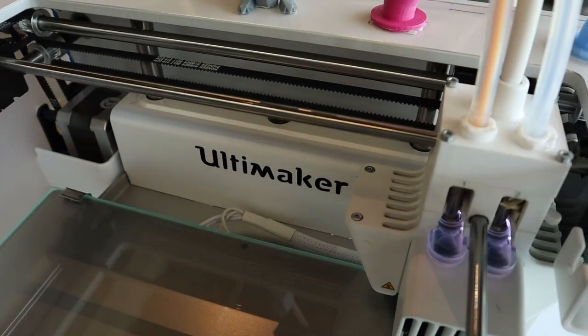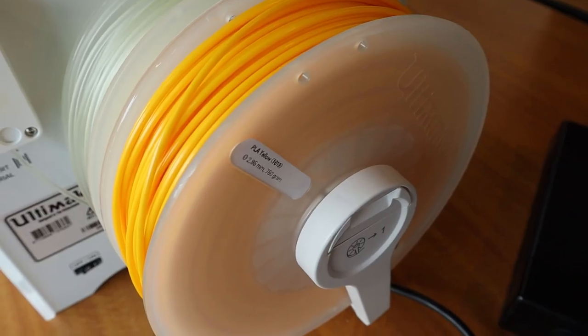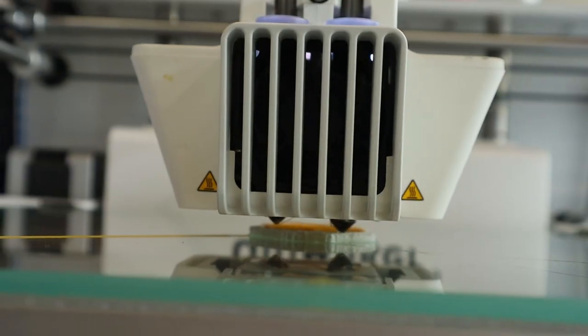So Abby, how does it even work? The 3D printer that you'll have access to is called the Ultimaker 3 and it functions similarly to other 3D printers. First, the material called filament is fed through a tube leading into a nozzle called an extruder.